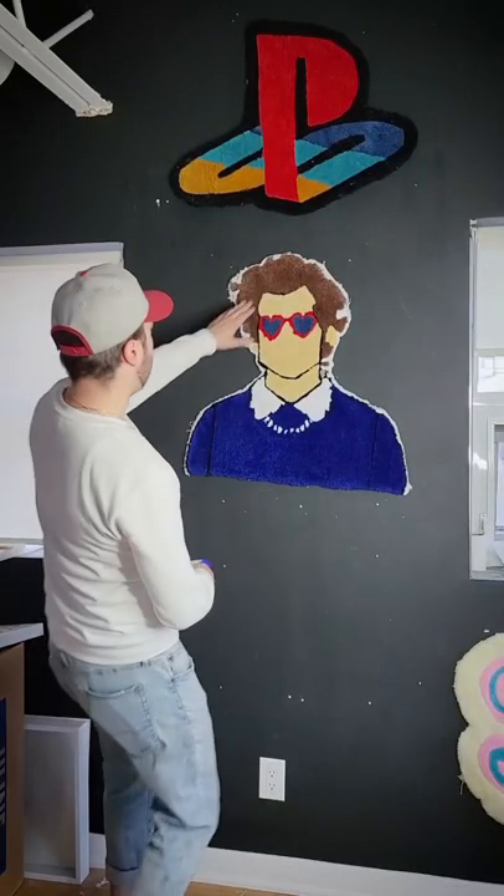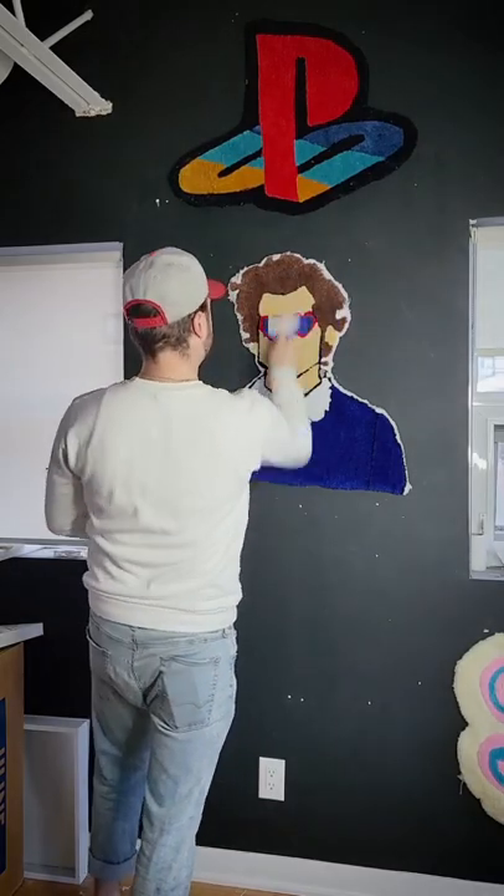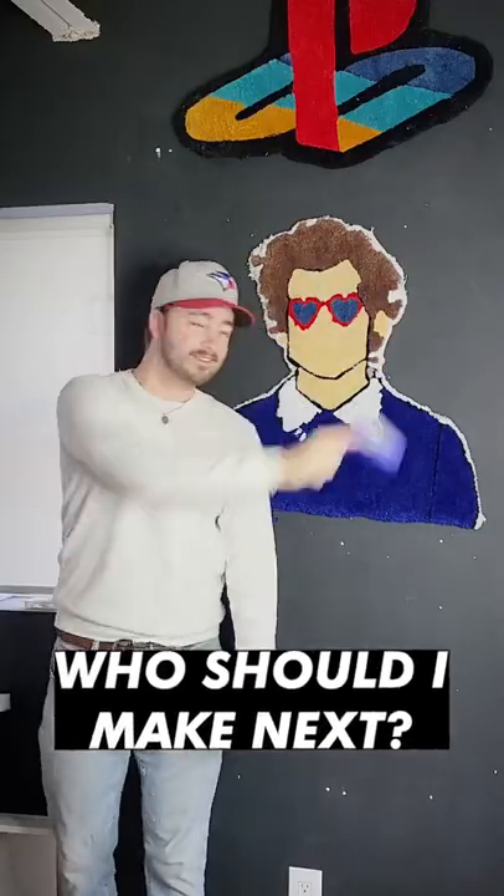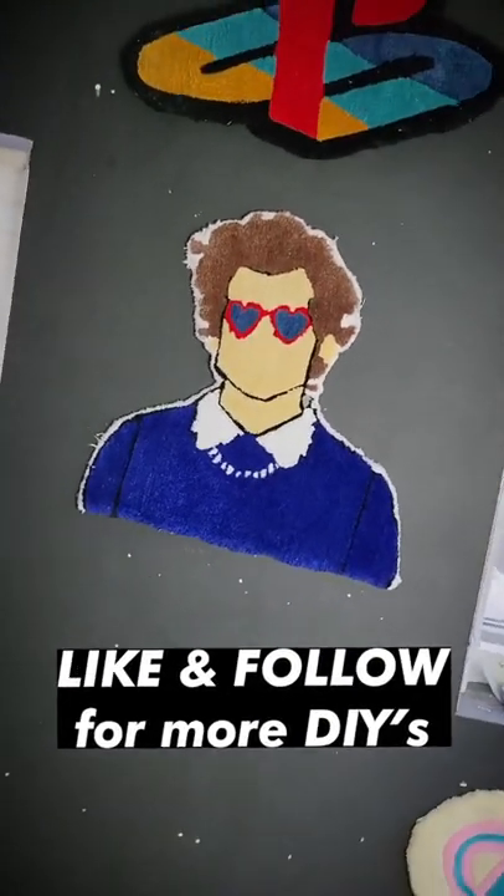And just like that, I've created a custom Harry Styles rug in one day. Comment your favorite Harry Styles song or who you want me to do next. Thanks so much for watching — be sure to like and follow for more fun DIYs, and I'll catch you in the next one.